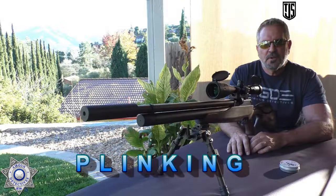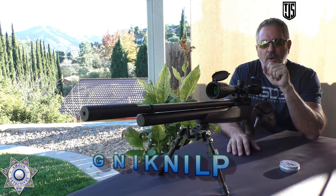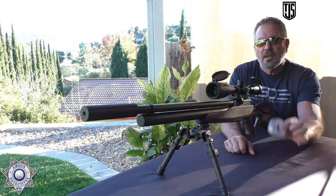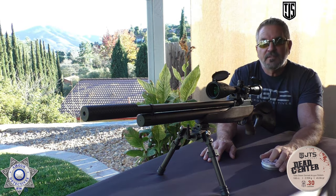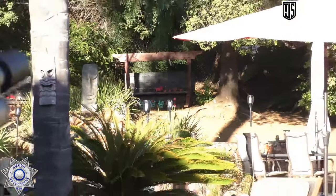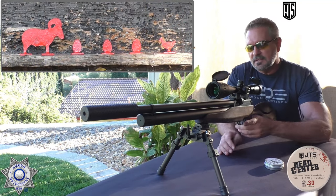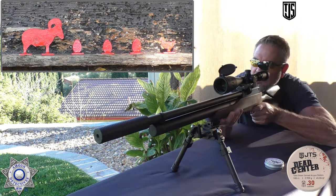My favorite portion, as you guys know, is plinking — and you're in for something special with this .30 cal. I did some practice shots with these steel targets, and you cannot believe the impact. We're shooting the JTS Dead Centers again — that 45 grain pellet. Over 70 foot-pounds of energy, and you're going to see it here. We're at a little over 40 yards out. We've got three steel eggs, a little bird, and the big ram. We'll hit the big ram last. We're running the Buck Rail suppressor because it's nice and quiet for the backyard.